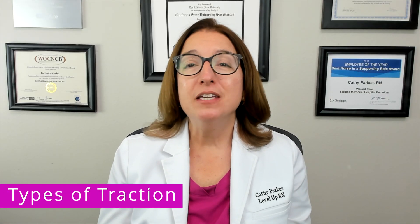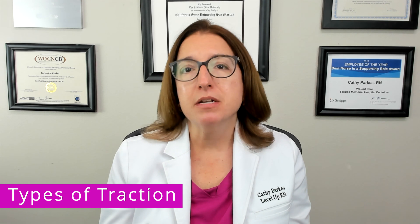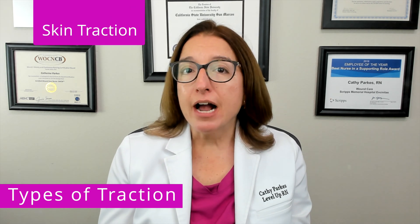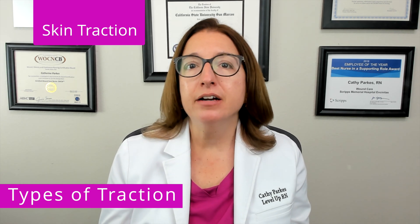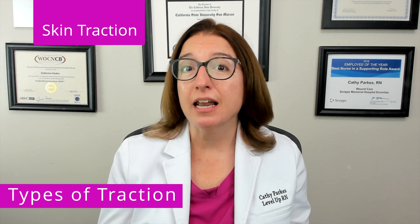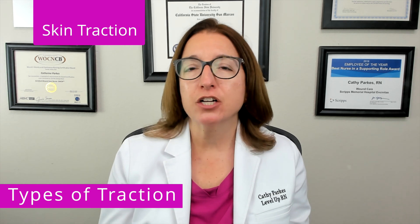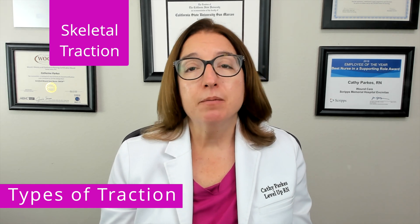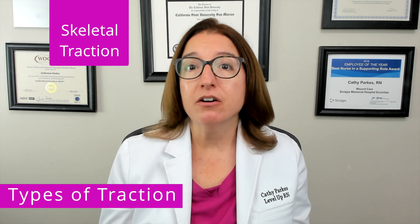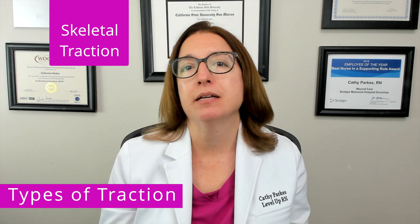Let's now review the different types of traction that may be used in the treatment of a fracture or other musculoskeletal disorder. Skin traction is where weights are attached to the patient's skin in order to immobilize the area, decrease muscle spasms, and realign bones. Examples of skin traction include Bryant traction and Buck's traction. Skeletal traction is used for long bone fractures, such as a femur fracture; screws or pins are inserted into the bone and weights are attached to pull the bone into the correct position.